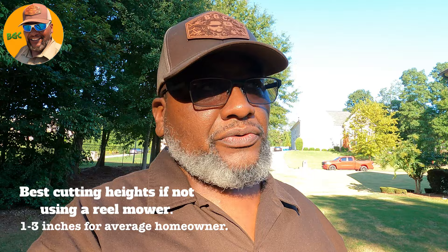Did you know Bermuda Grass should be cut between 1 and 3 inches for the average homeowner? If you're a real mowing enthusiast, you can go lower than that — lower than 1 inch, all the way down to the white meat just about. But your yard will have to be leveled in order for you to achieve that perfect green or that golf course looking lawn.